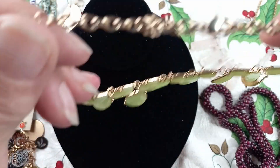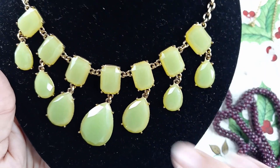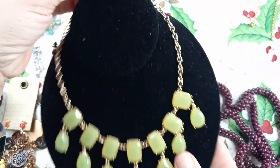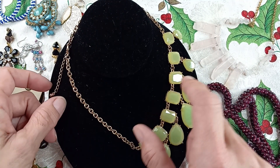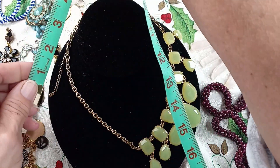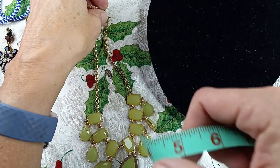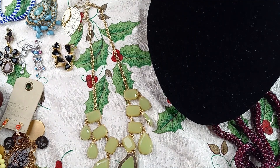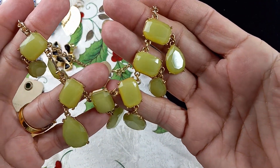Next up, let's do this beautiful green necklace. This is fashion — plastic on gold tone, beautiful faceted stones. There's a nice extender size; the extender is two and a quarter inches. As it sits, it is seven and a half inches. That's pretty. Let's do her, since she's fashion, for $5.